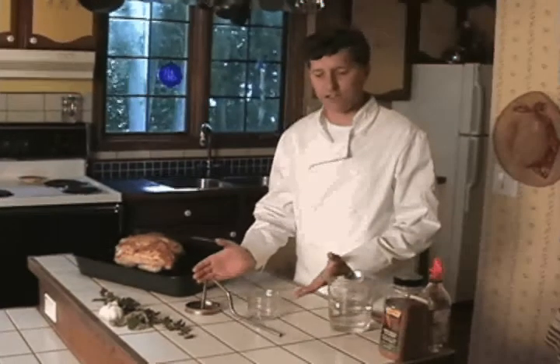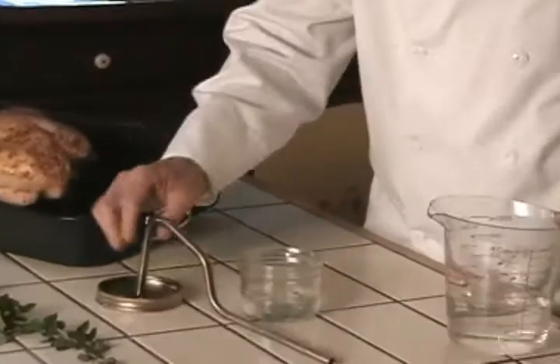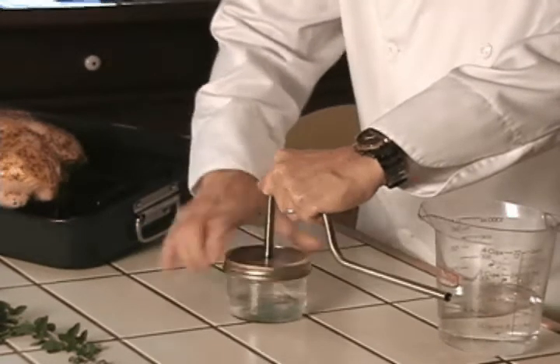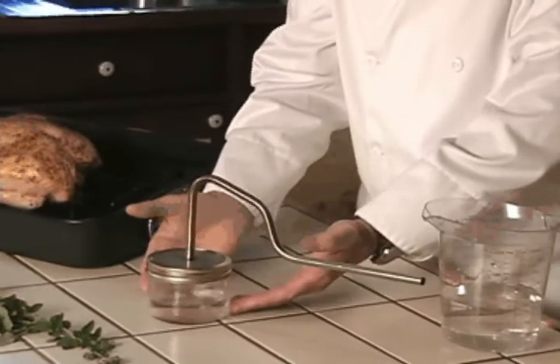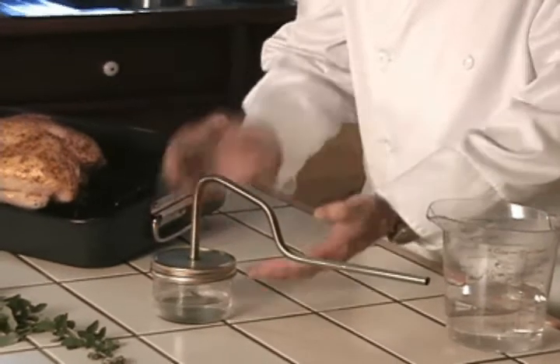And here's the amazing device. Take your jar, add just a little bit of water. Take the Turbo Roaster and screw on the lid nice and tight. This now goes into the oven, and as the water is boiling, the steam is coming up into this channel and it's getting trapped.